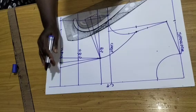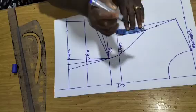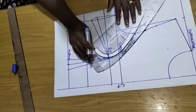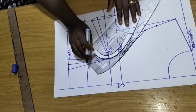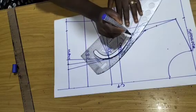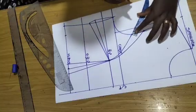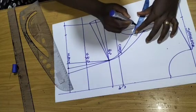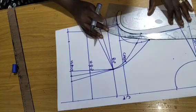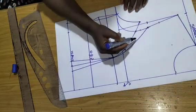The next step is to tighten the armhole. From that point I come down by 1.5 inches, then place my armhole curve. I come down to that point, extend the armhole, and extend the accommodation by 1.5 inches. I then position my ruler to the armhole and connect. This is the armhole tightening we have.